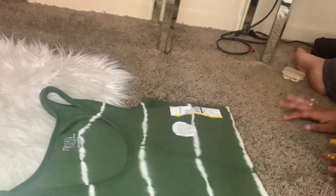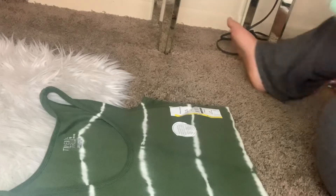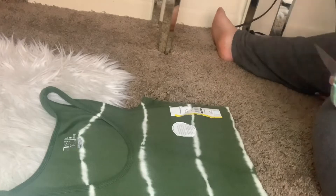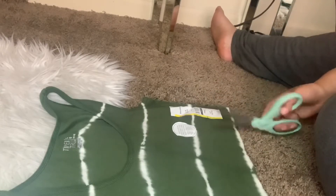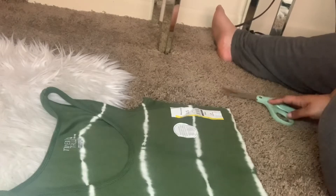Here is my crop! I kept the label on there just as a guide for where I don't want to cut too short. Now there are some people that do it straight up, or you can do the sides — it's whatever you want to do.